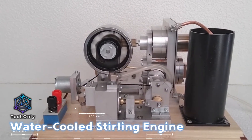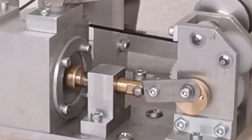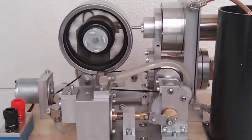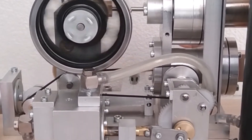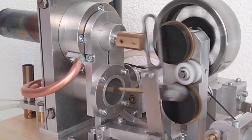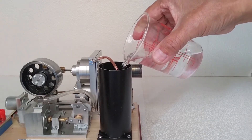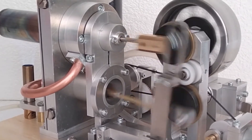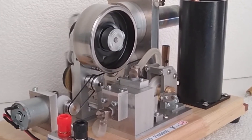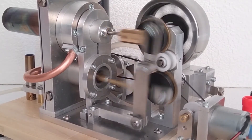This engine stands out from other models thanks to its use of water cooling to maintain optimal operating temperatures. It's a popular choice among serious hobbyists and engineering enthusiasts due to its advanced design, which ensures efficient operation and a longer lifespan compared to other models. To get started, all you need to do is fill the water reservoir and light the alcohol burner. It's truly amazing to watch this engine come to life, fueled by the heat differential between the hot and cold sides. The craftsmanship is truly stunning, and it's more complicated than the basic hot air model.